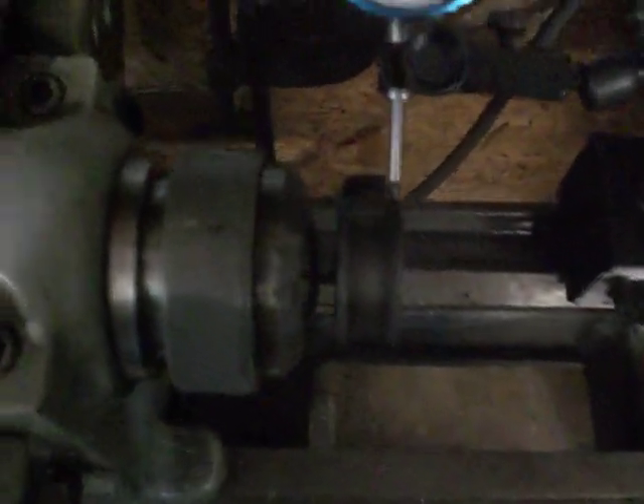That's why we've got those shiny spots right along there. There's some shiny spots along there where that piston has actually scuffed the inside of the cylinder.